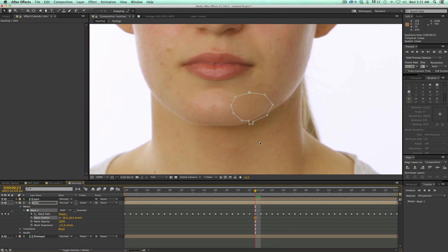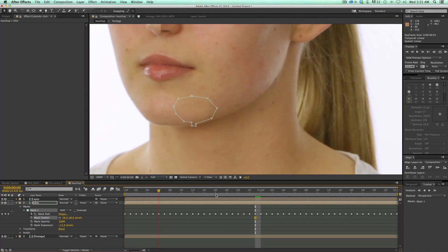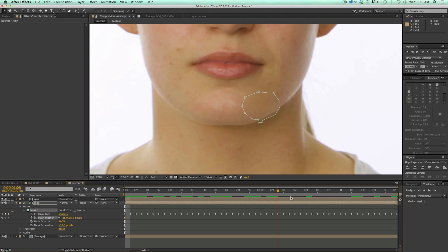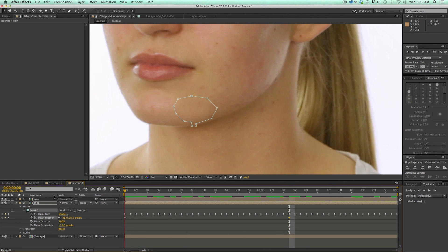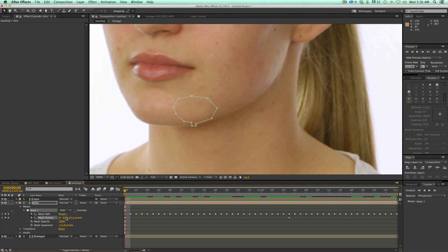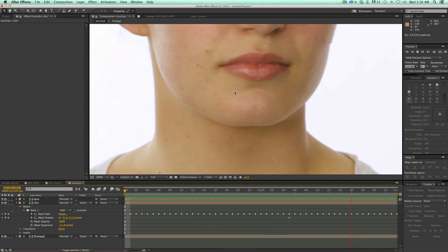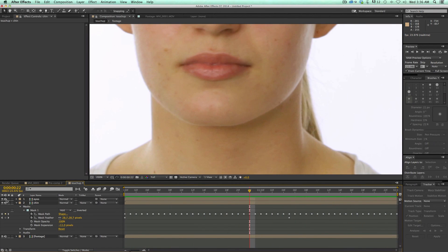Let's see what that looks like. It's not quite the right color at the beginning, so I can keyframe the feather. It's looking good about right here, so let's add a keyframe to the feather. Let's go to the beginning — if I add a little bit more feather, it's going to blend a little bit better. Pretty darn good. So there's after, there's before.